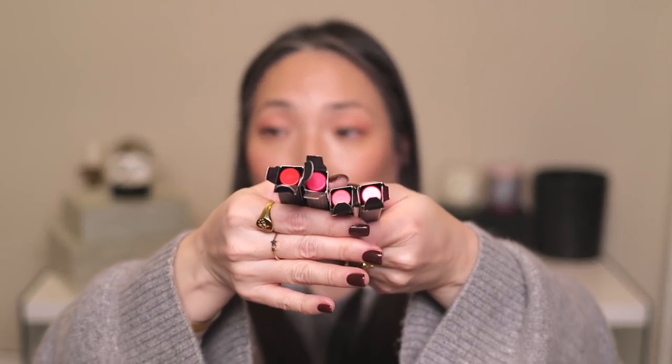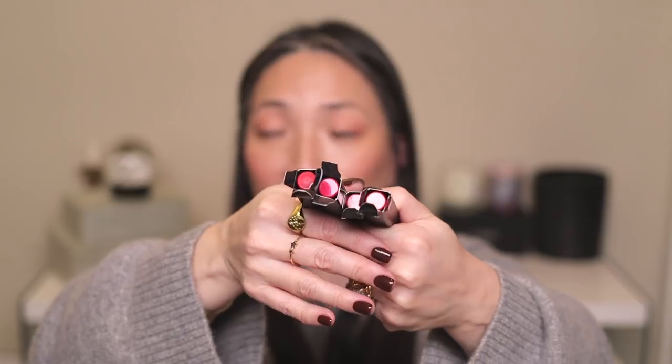Then we have four Velour Extreme Matte Lipsticks — these are the ones that come in a crayon shape. I am not the biggest fan of matte lipsticks, so I'm going to throw these into the giveaway, but they are really pretty. Here are the four colors — it comes in this skinny pencil-style packaging, really easy to apply. I wish I was a matte lipstick lover. And then two lip liners: Plum Berry looks like a fantastic nude, so I may keep this one. Baby Lips looks a little lighter and peachier, so I'll throw that into the giveaway and give Plum Berry a try.